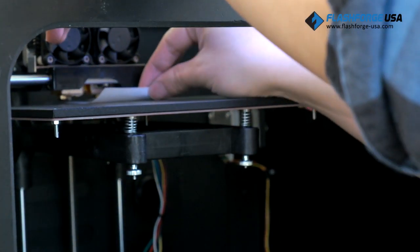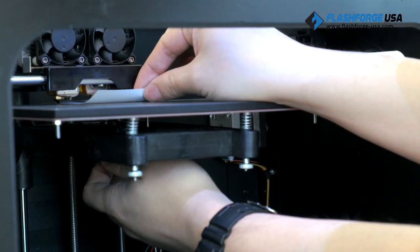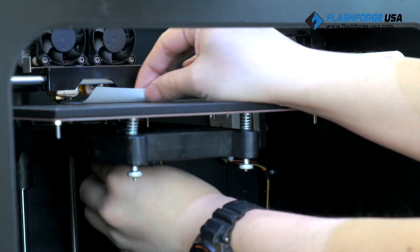Slide the paper back and forth again until you feel a slight resistance, then move on to the third point and repeat.